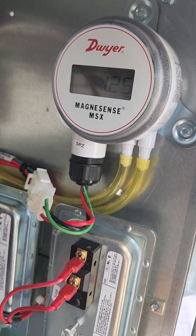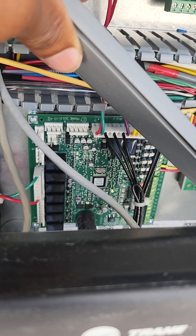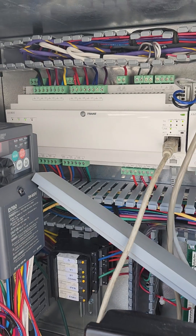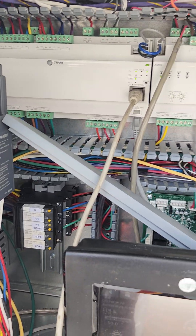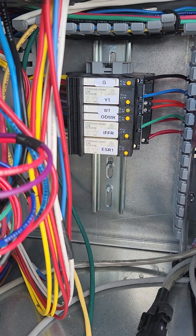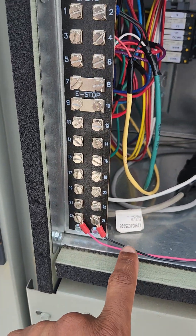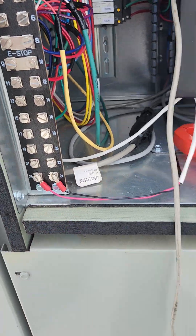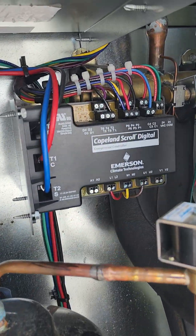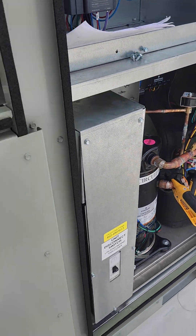You got your RTR on board back there, XM90 controls — Trane. This is where your discharge air sensor goes, terminals 23 and 24. Got our compressor with the coping scrolls digital. We're doing good.